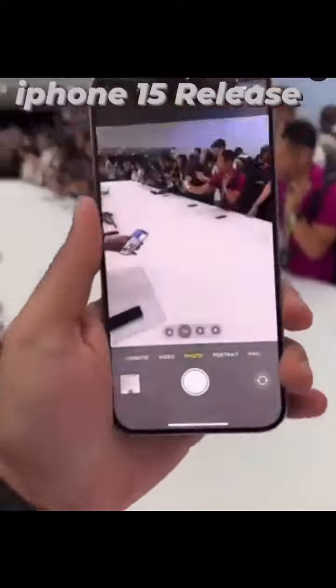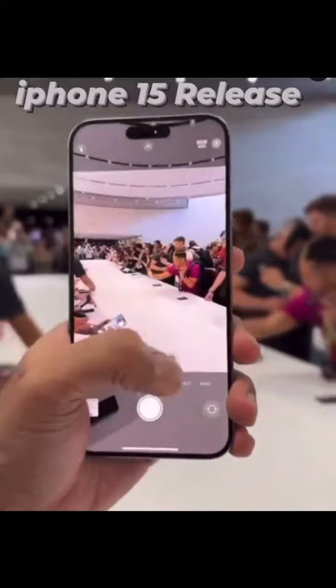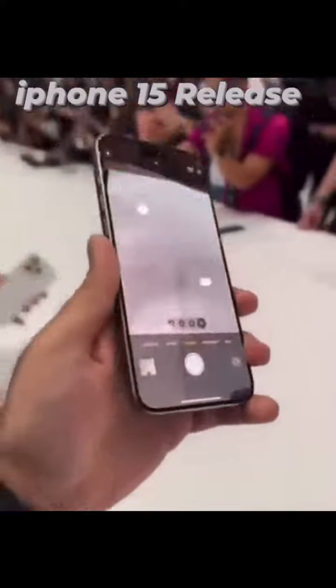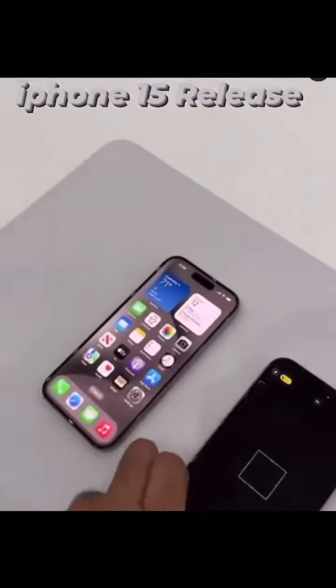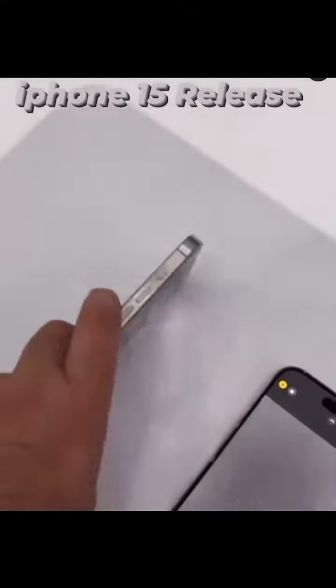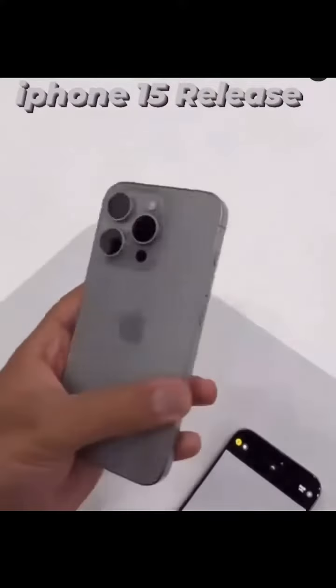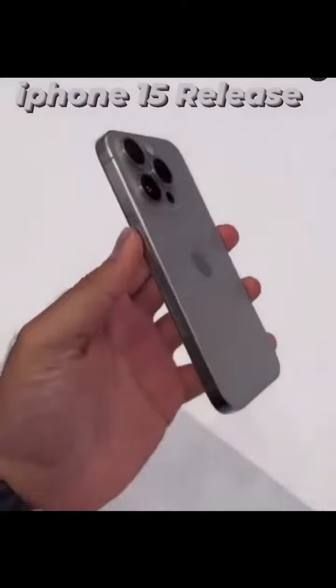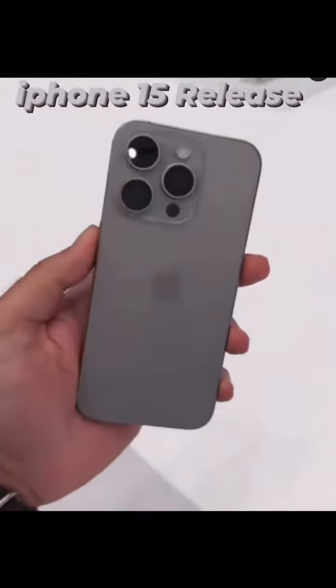With one-handed use, you can see it gives you up to 5x zoom on the Pro Max model, and the standard 3x zoom on the non-Max model. What I will say is both of them feel considerably lighter in the hands when compared with the existing iPhone 14 Pro and Pro Max models.